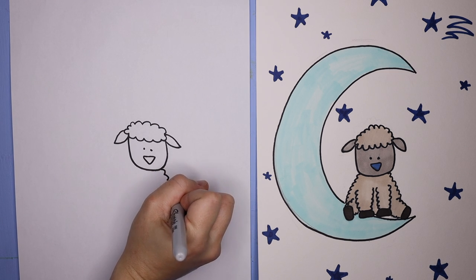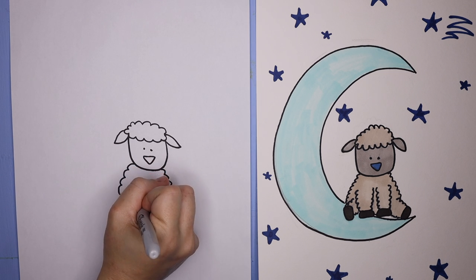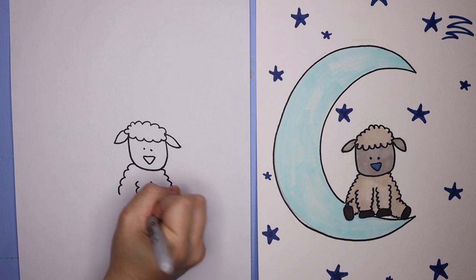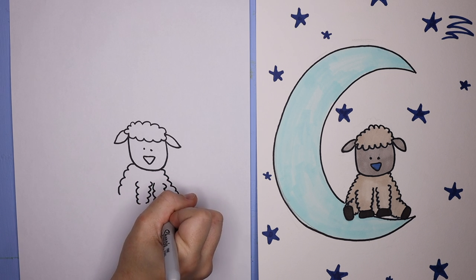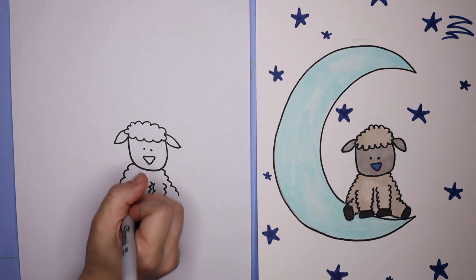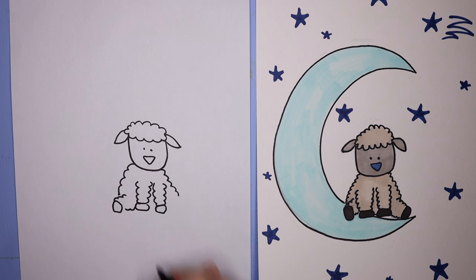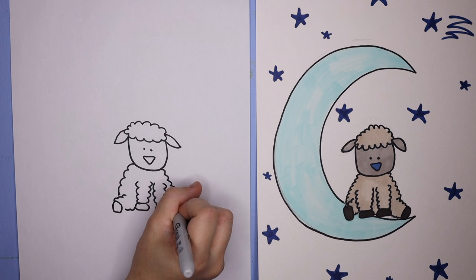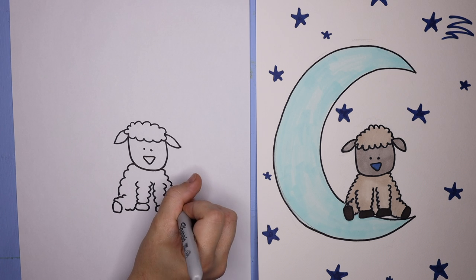And then for the sides of the body, I did these little cloud-like lines just to indicate fluffiness. And then for the arms, I did four little fluffy lines going straight down the center of the body with a little foot at the bottom — just a little circle for the foot. Then for the side legs, I did the same thing going out at an angle: two lines going out on either side of the body with a little foot at the very end.